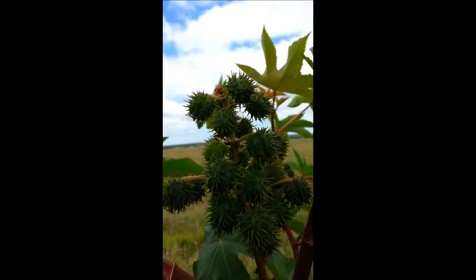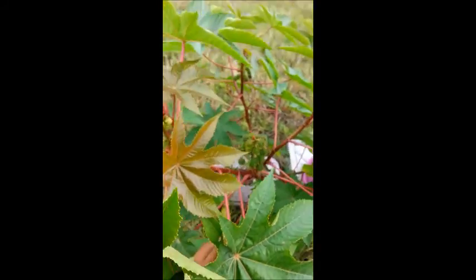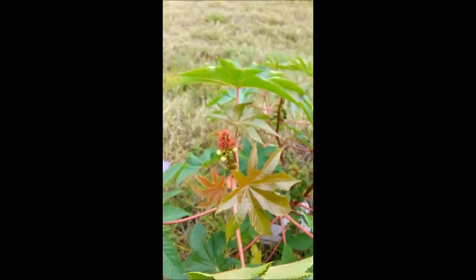So when you're dealing with this plant or you see it, do take caution, proceed with caution, respect the plant and it will respect you. That's my quick video on the castor bean plant. Peace and blessings.